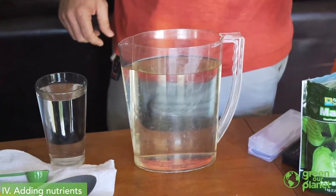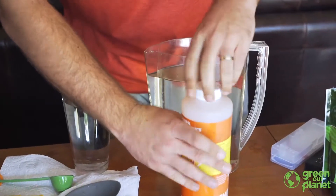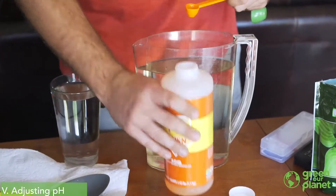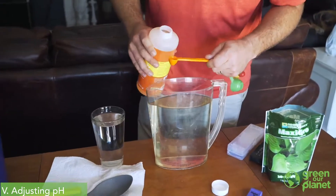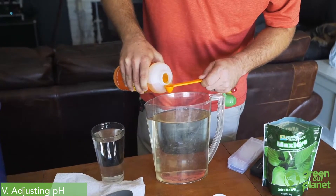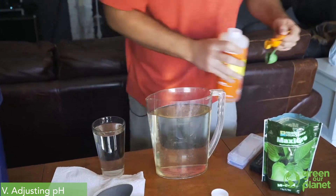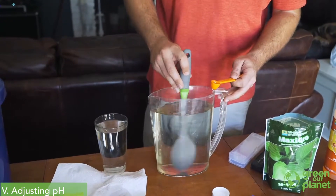I'm going to go ahead — just to get them down a little further — and add a little bit of this pH down. It won't take much of this to lower the pH of this gallon of water, so I'm going to use a half a teaspoon to start. I'm going to pour a little of this in here and then add that to my nutrient solution and give it a stir.